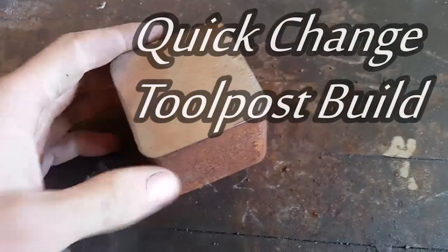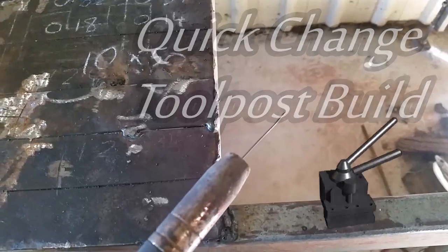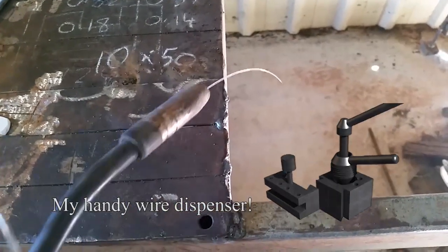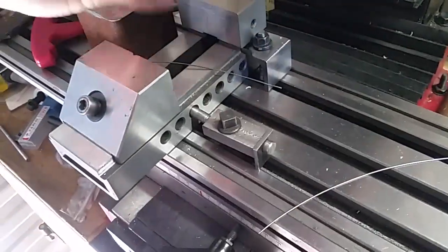This is a video series on building a quick change tool post for a lathe. I started with a loose concept with the intention of adapting the design as the build progressed. This video will focus on making the tool post body.